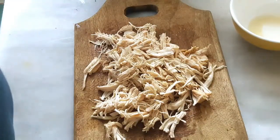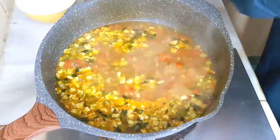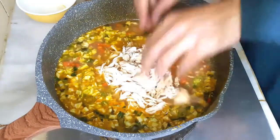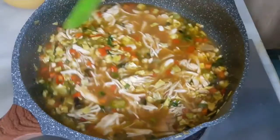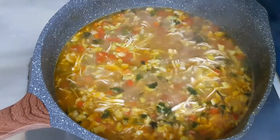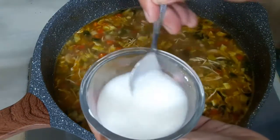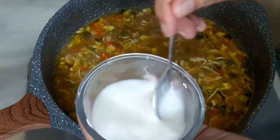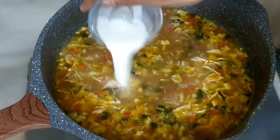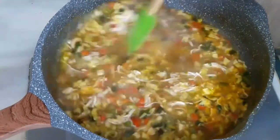Now we will add the soup base to the pan, then add our vegetables into the soup, and finally add the cornflour mixture into the soup to thicken it.